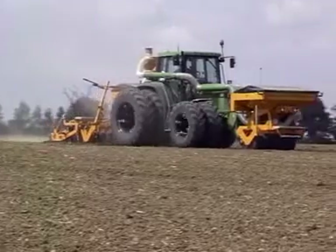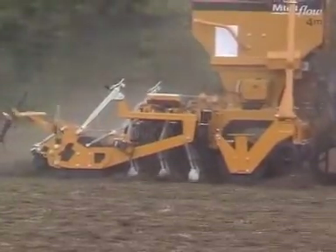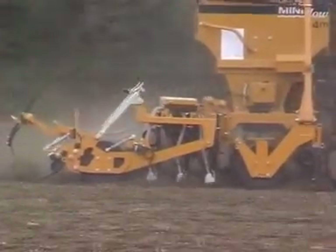Designed primarily for plough-based systems, the Mini Flow comes in 3m and 4m working widths.